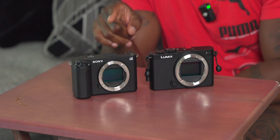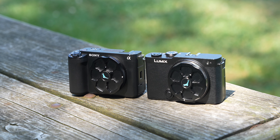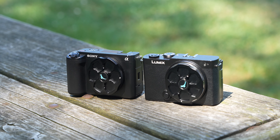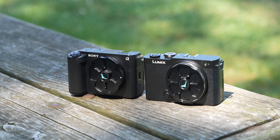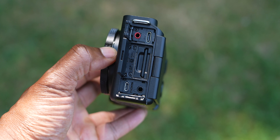When it comes to overheating and battery, both of these bad boys overheat — I've had them both overheat on me several times. The Lumix S9 has record limits, which you have to be mindful of. The ZVE1 has no record limits, so it'll run until it shuts off from heat or until the battery dies, but with the Lumix every time it stops you've got to restart it. Both have a lot of processing power in these small bodies with no fans. Battery life on both is pretty amazing.